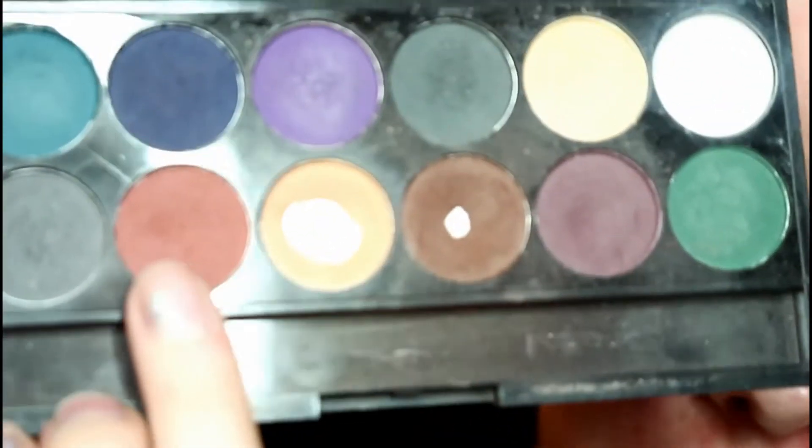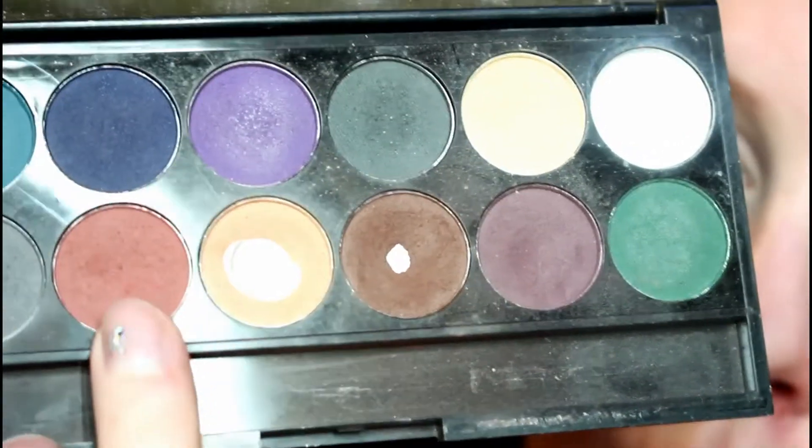I've already put concealer and powder on my eyes — as you can see they're a completely different color to my face. Now I'm going to go in with this caramel, more terracotta color from the Sleek ultramatte palette and just run that through the crease.